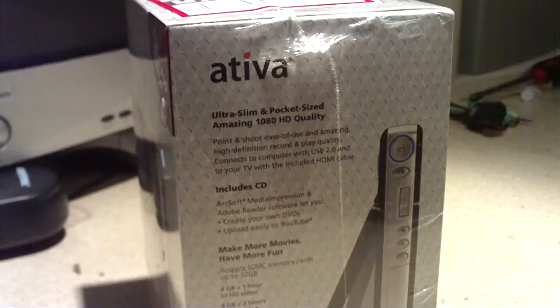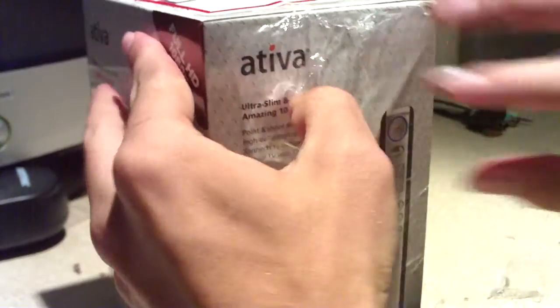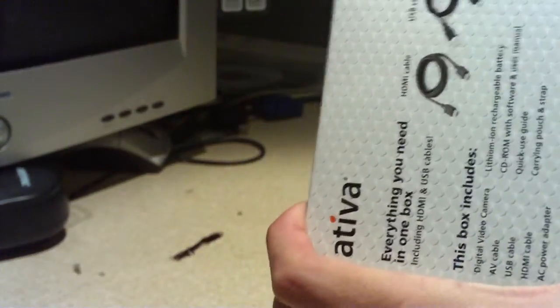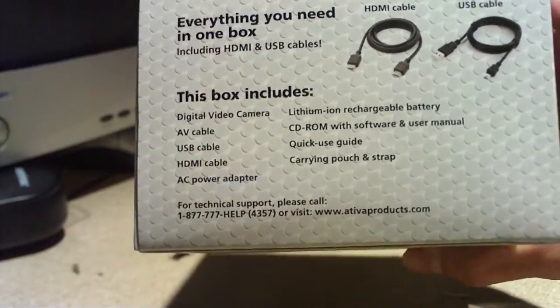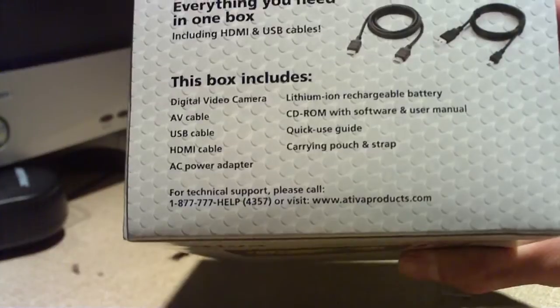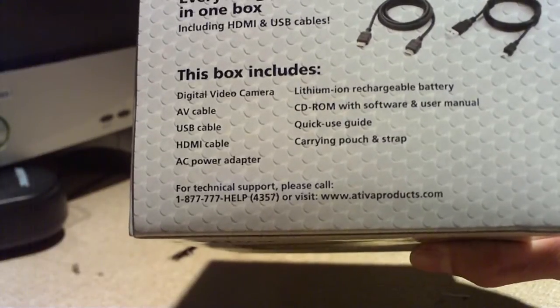Let's go ahead and unbox the camera. Included with this camera is an audio video cable, USB cable, HDMI cable, AC power adapter, lithium ion rechargeable battery, CD-ROM with software and user manual, quick use guide, and a carry pouch and strap.